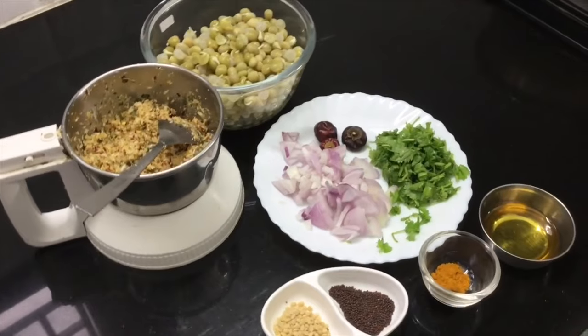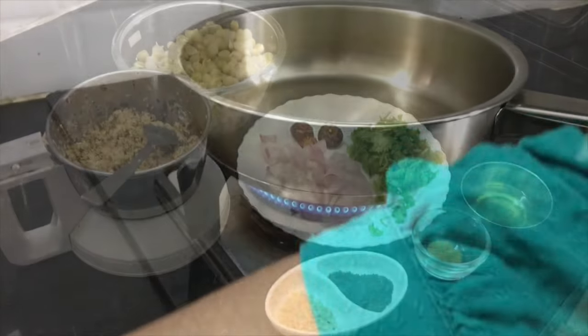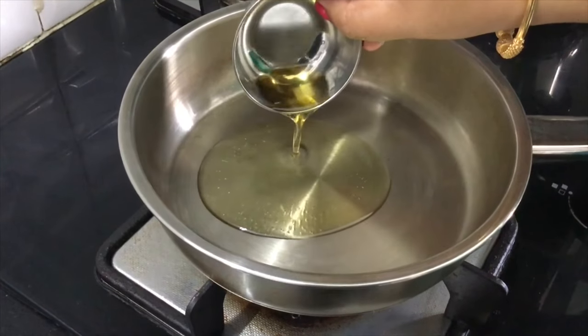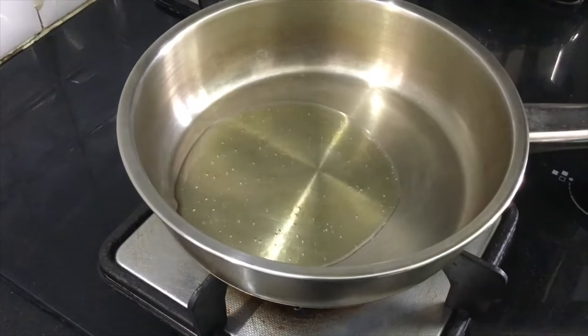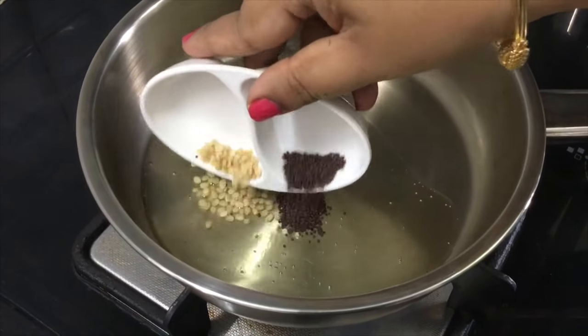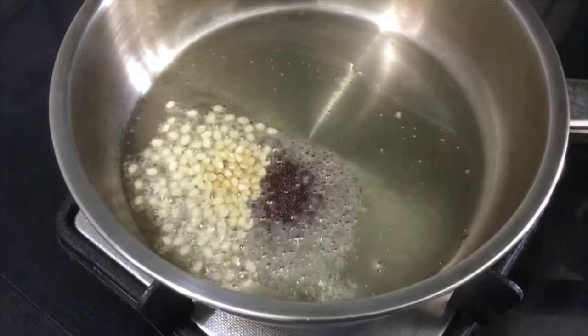I will heat the pan and add 1 tablespoon of oil. Add 1 tablespoon of oil, and add salt to taste.